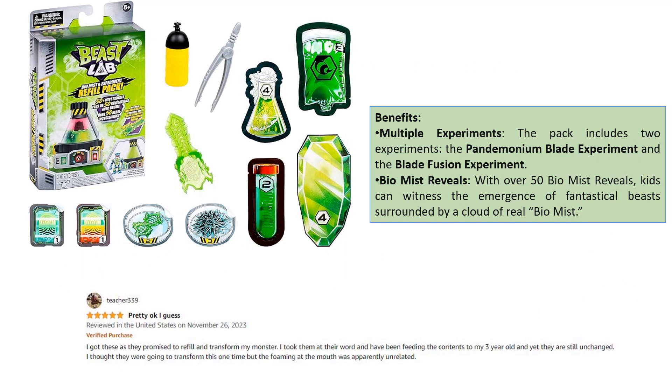Benefits: Multiple experiments — the pack includes two experiments, the Pandemonium Blade Experiment and the Blade Fusion Experiment.